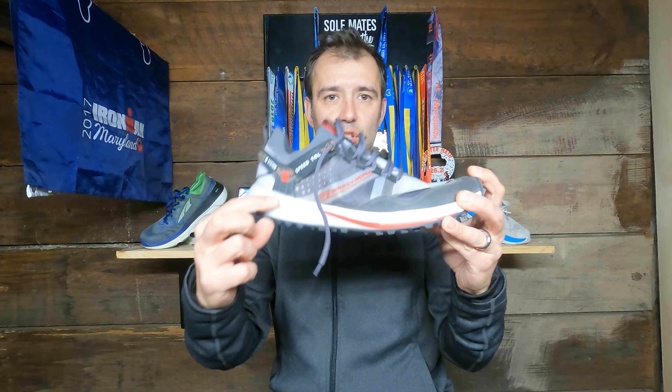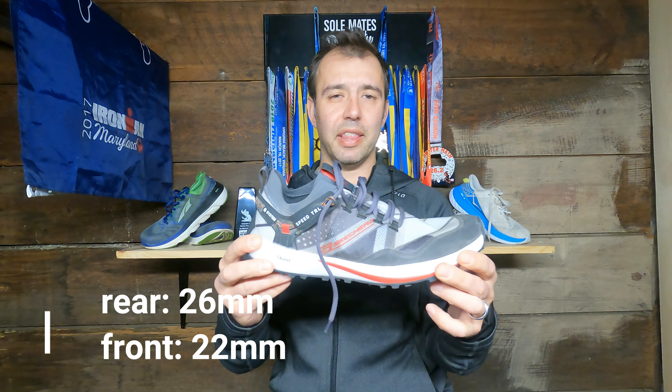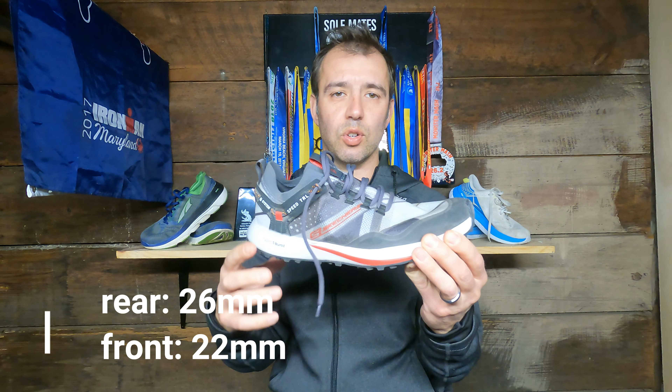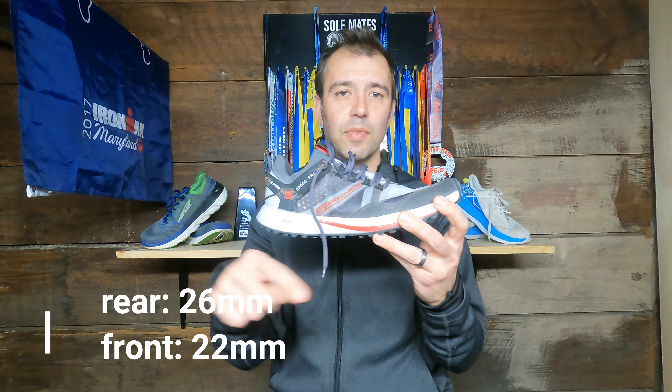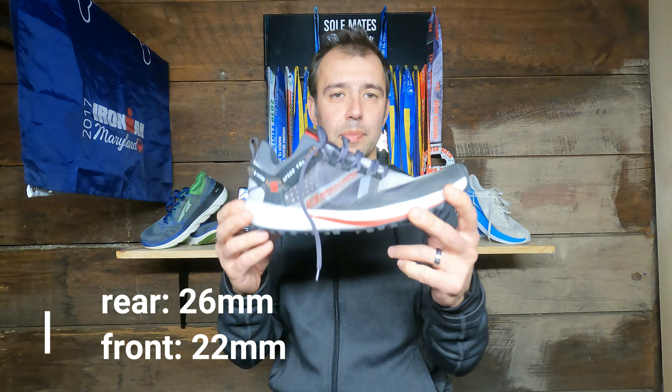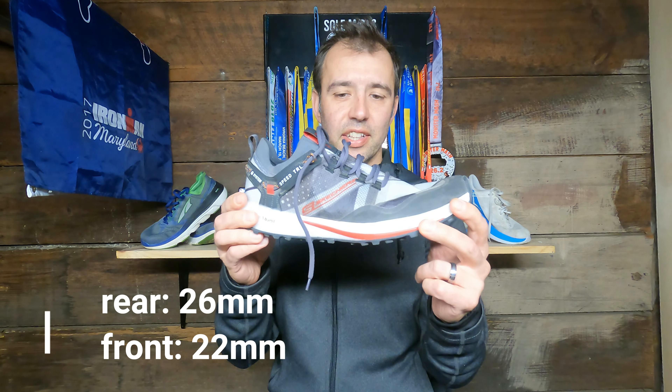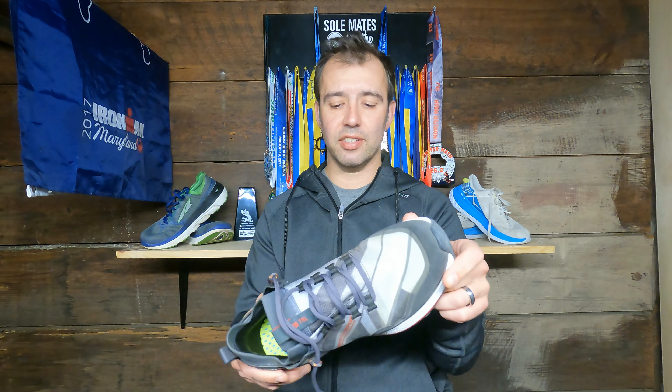This has a heel-to-toe drop of 4 millimeters. I believe it's 26 millimeters in the heel and 22 in the forefoot — if I'm wrong, I'll have the correct numbers in the captions below. Very low stack height is what I'm trying to say, which means you're going to be feeling stuff. But there are things in here to help you from feeling every nook and cranny on the trail, so we'll go into that in a second.